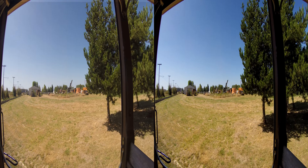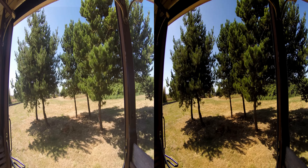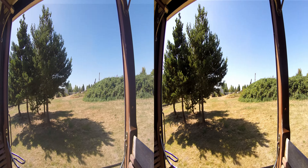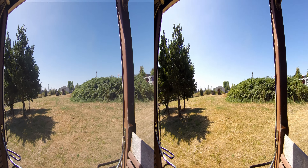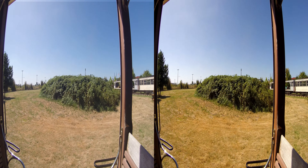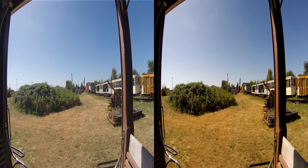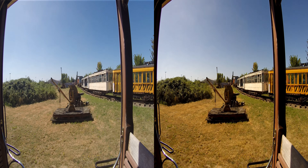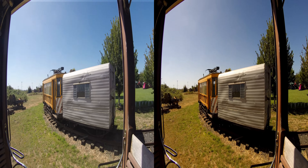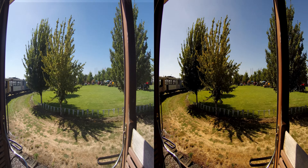We're riding lawn mowers. In that workshop over there, I think there's one, two, three working riding lawn mowers, and at least three different weed whackers. Two out of the three of them ran out of spring and ended up out of range.